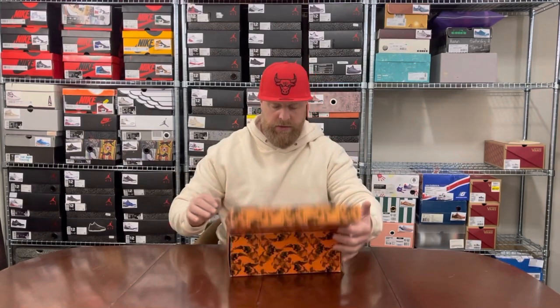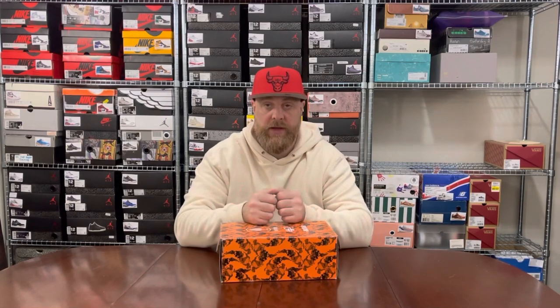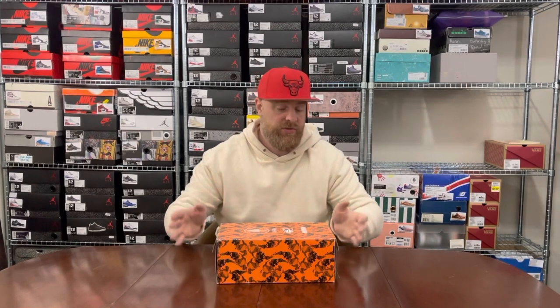That's a run-through of my Gel-Lyte IIIs, plus one Gel-Lyte IV and a Gel-Lyte V snuck in there. Hopefully you enjoyed watching — thanks for viewing.